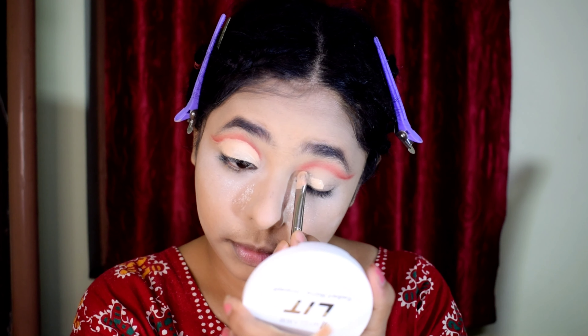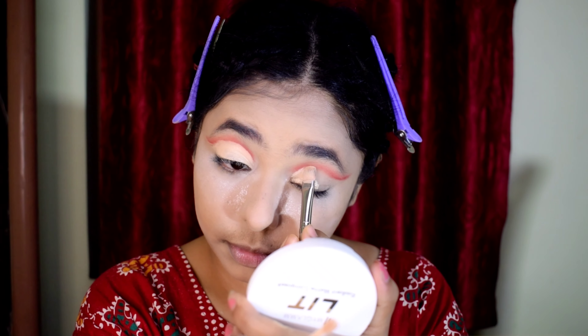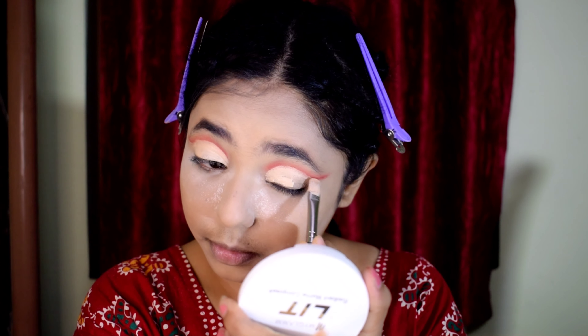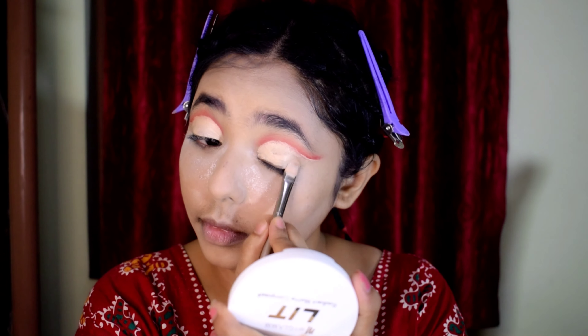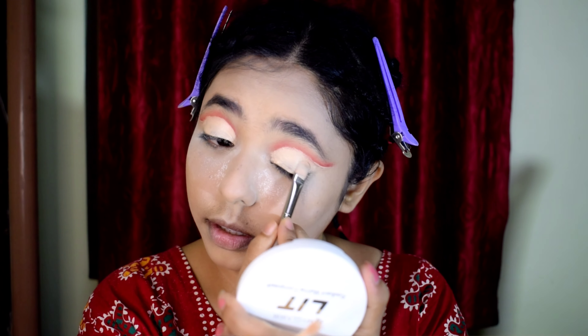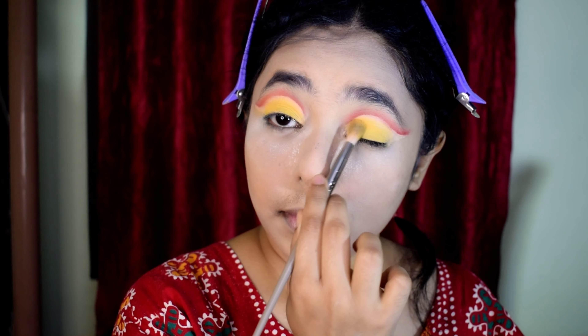I am doing a full cut crease — I have never tried this before. I use a Suburban brush to create the cut crease. It is a yellow eye shadow that I will apply next over the cut crease.